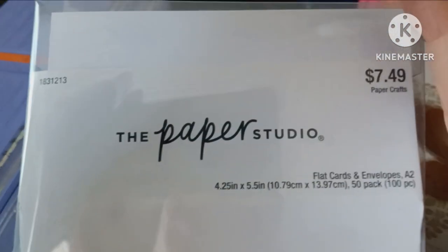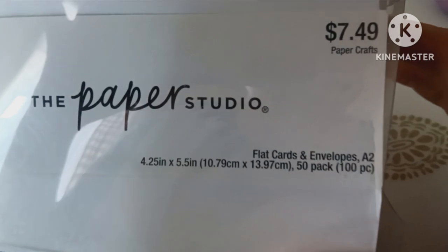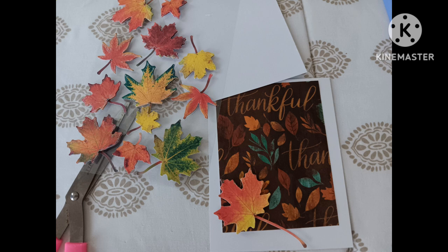I bought these at Hobby Lobby — they were 40% off, maybe 50%. They were not $7.49 anyway, at least 40% off. It says flat cards and envelopes, 50 pack, 100 pieces. I didn't understand that 'flat card' meant a plain piece of paper — a nice envelope, but a plain piece of paper, not a folding card. Good grief. I made a couple of cards. These are 3D leaves, so I'm only sending those in the box to Seattle where I don't have to pay extra postage for those leaves sticking up. I kind of worry about that.